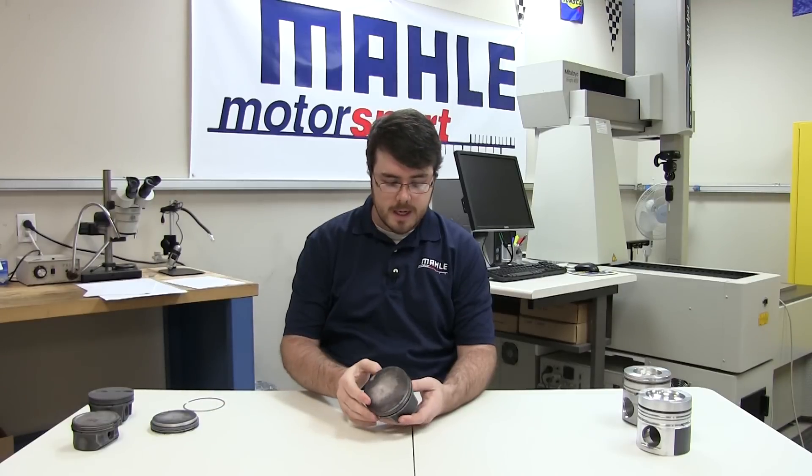To the naked eye, you may not be able to see this, so magnification may be needed.